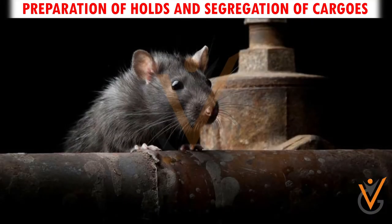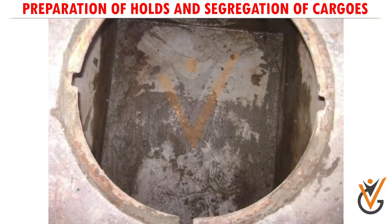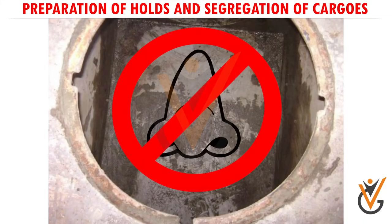Ensure the ship is free of rodents. Ensure the holds and bilges have no odor.